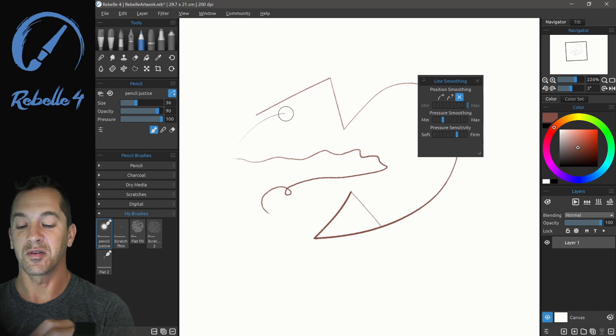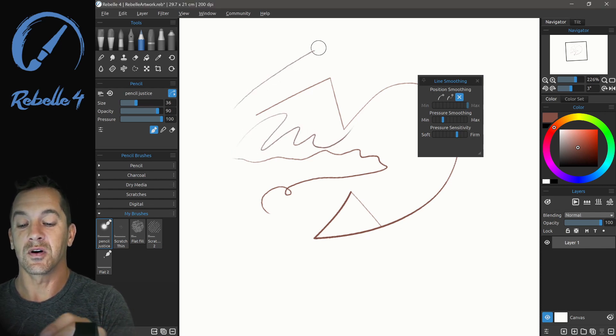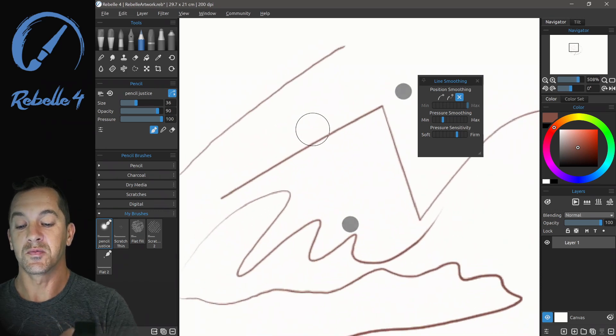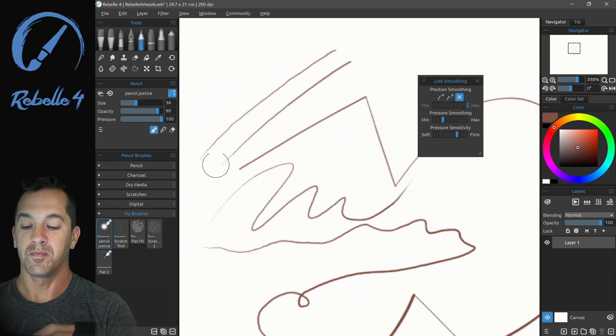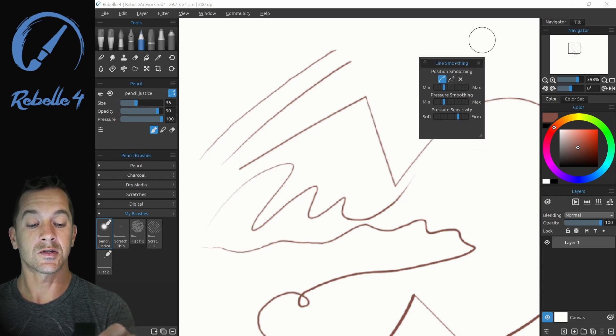You can turn it off completely if you'd like. Typically when you're drawing, if you draw quicker, it's going to smooth out that line a little bit based solely off of how Windows 10 handles ink. Now we can turn on pressure smoothing. Let's bring this back to moving average and put it over here at the fourth notch, and let's look at pressure smoothing.